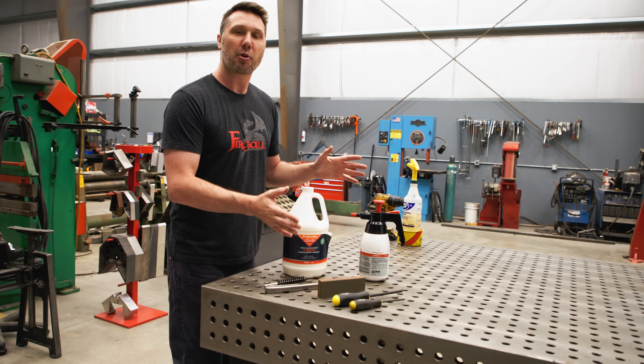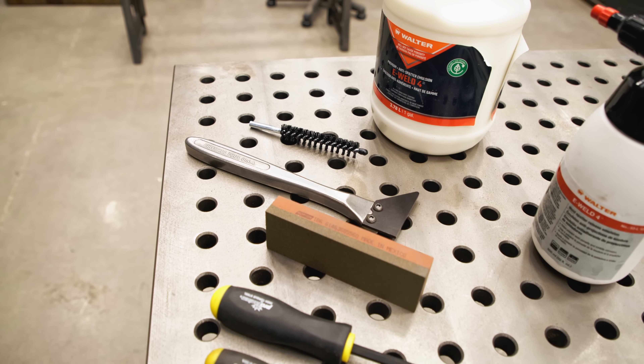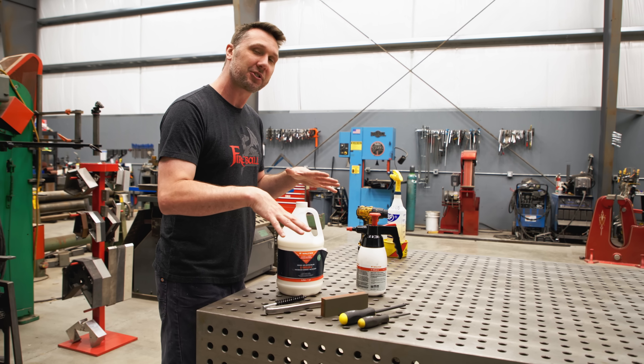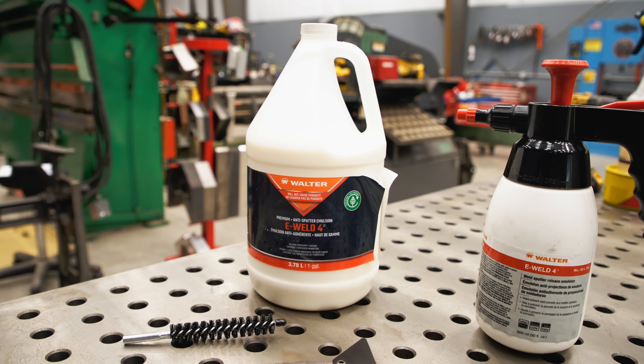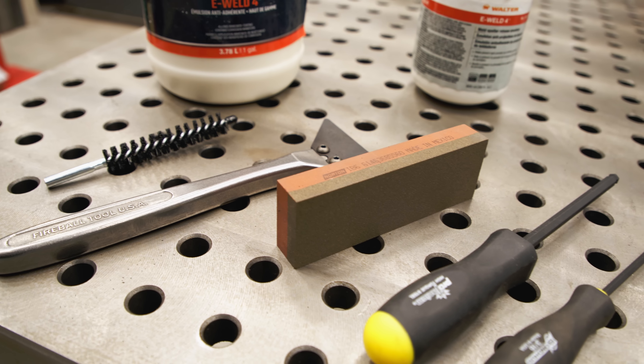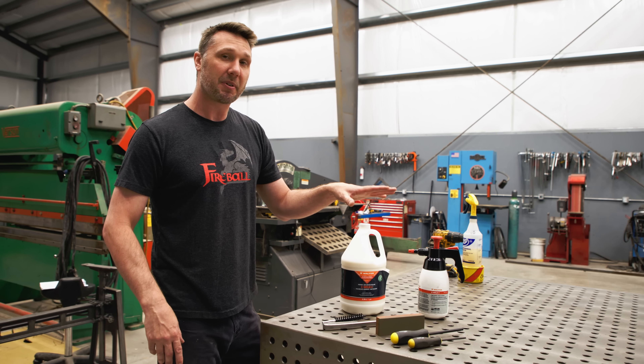I've put together a table maintenance package for you and I highly suggest that you guys purchase this if you get a table. Even if you have a normal fixture table that's not mine, I would also suggest this. It comes with some anti-spatter, some tooling to keep the holes clean, some scrapers, some stones, and some tools. We're going to talk about all these in detail, when to use them and why.